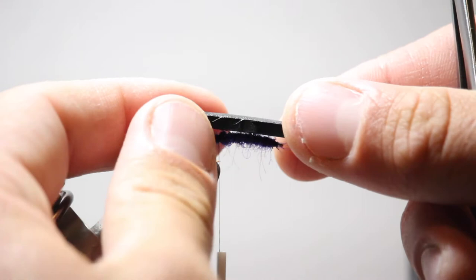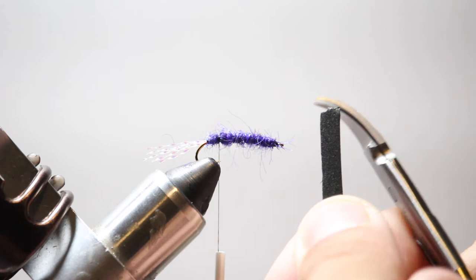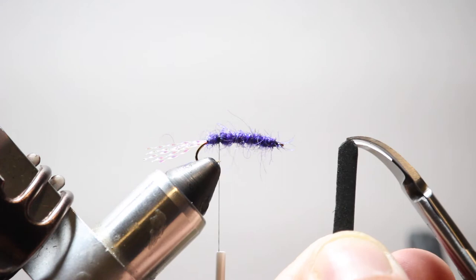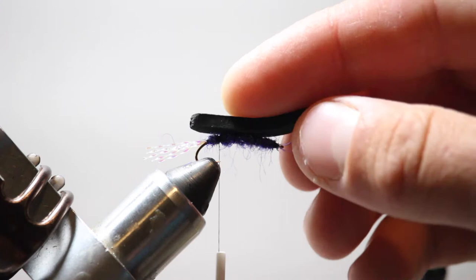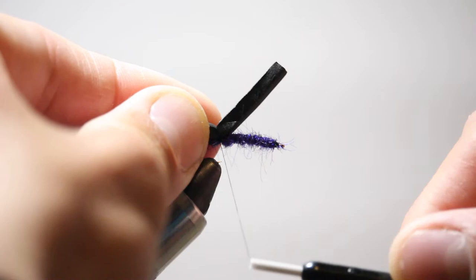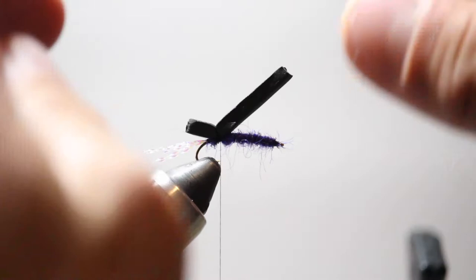It doesn't have to be perfect. I'll just take the corners and cut them a smidgen, then trim the point off to make it more rounded. I'm going to lay it on top of the fly so this end of the foam goes just a little bit past the bend of the hook, then capture that with my thread — two or three really tight wraps. Then I'll wrap behind the tail flap and back over the top, securing it to the hook so it doesn't move around too much.